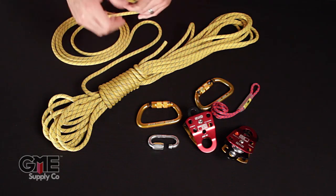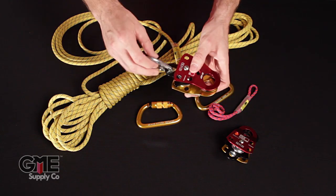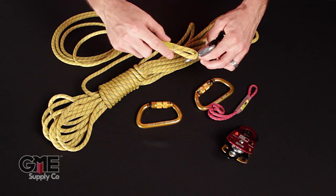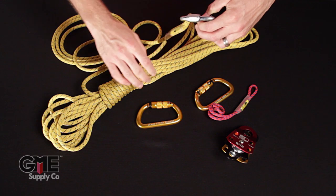First thing we're going to do is take our quick link and one of our double sheave pulleys, put those together, and then we'll take our terminated end of the eight millimeter rope, put it on there, and go ahead and close this off. We're done with this section here.